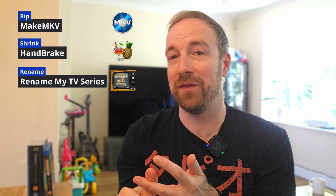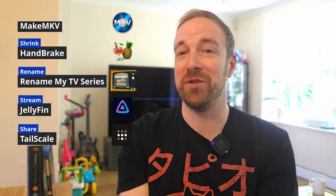So to recap: rip with MakeMKV, shrink with Handbrake, rename with Rename My TV Series, stream with Jellyfin, and share securely with TailScale. Now you've got that setup, you should be able to back up all your media, keep it on a hard drive on your PC pretty efficiently, and serve it to other devices around your house — it's like having your own personal Netflix without any monthly subscription fees or pesky ads. If you go down this route, I'd love to hear your thoughts and comments, so please leave them down below. And if TailScale is new to you, I'd like to know how you think it compares to using port forwarding or perhaps a slightly trickier reverse proxy setup. For me, it's a no-brainer mix of easy setup and security, but perhaps you need to host a server publicly and have different requirements. Let me know. I hope this video was educational or at least entertaining in some way. See you next time.